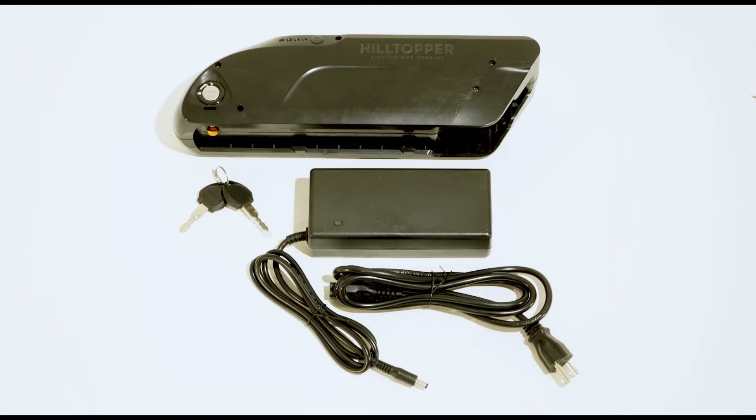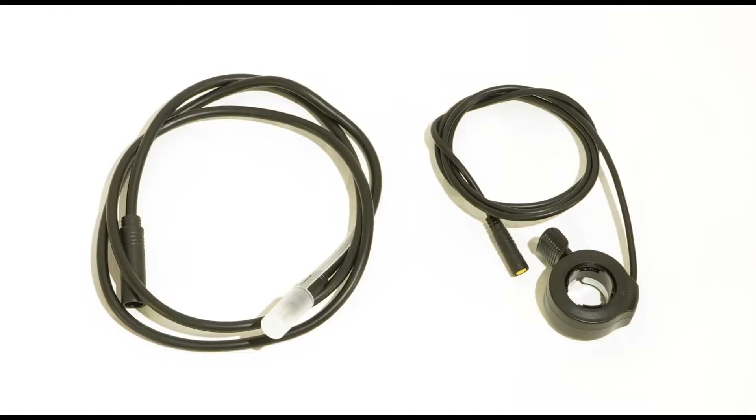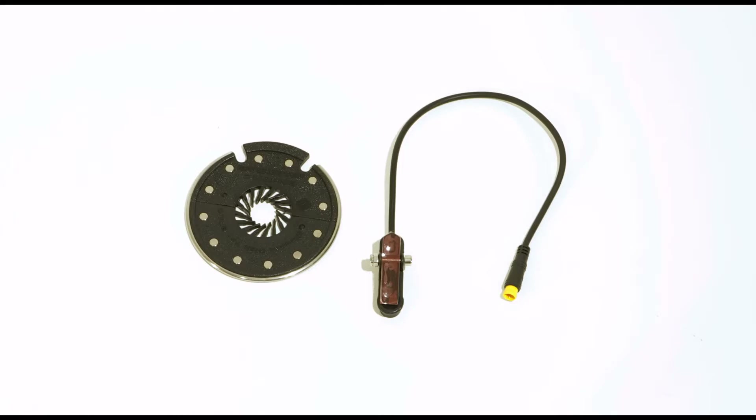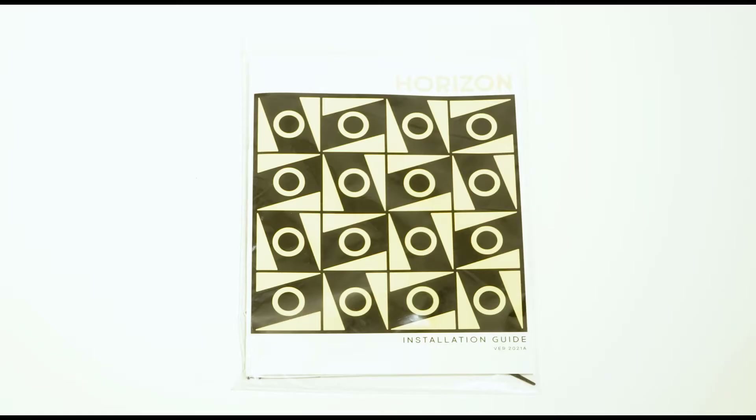A 36 volt 11.4 amp hour battery with charger and keys. A battery dock, along with the necessary mounting hardware. A variable speed throttle with cable. The pedal assist setup, which consists of a sensor and a two-piece magnet wheel. The torque arm, to add strength to your front fork. And the instruction manual.